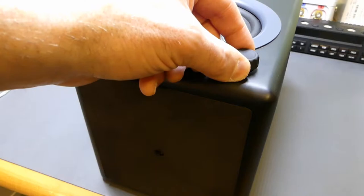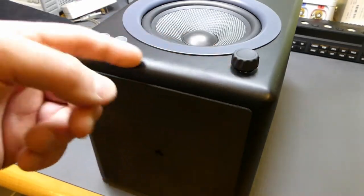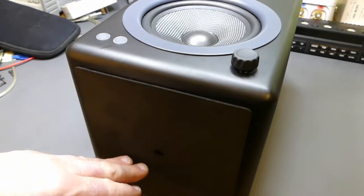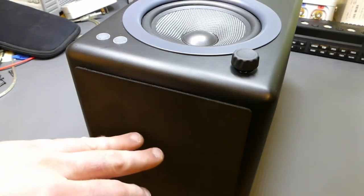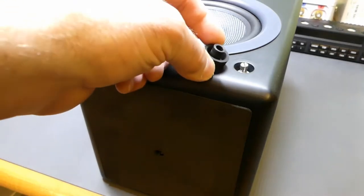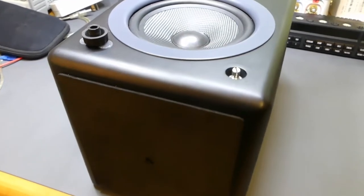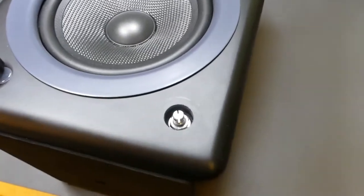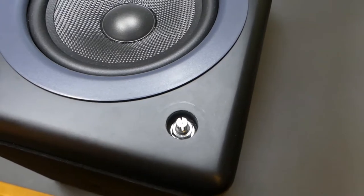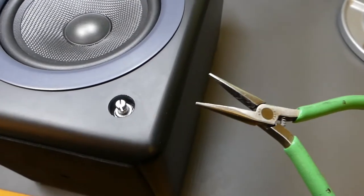I figured I would take the unit apart and see how they fastened this to the MDF enclosure from the inside. I actually removed the amplifier unit on the back — I'll show you that in a second. The end result: I did manage to get the knob off after taking the amp out, and I realized they just used a simple nut on it. They milled out the MDF so you could simply tighten it up, which I did using a pair of long-nose pliers, small enough to get in there without marring anything.